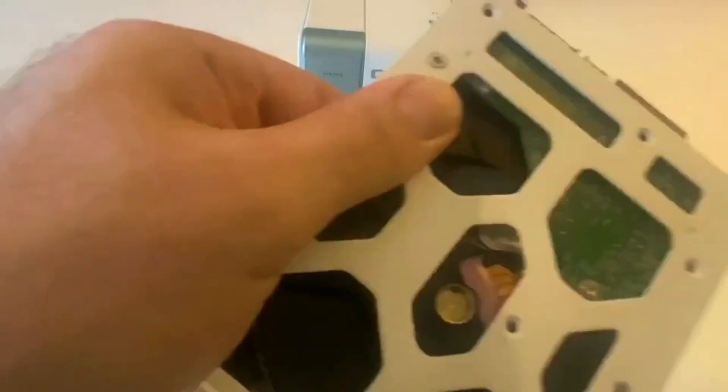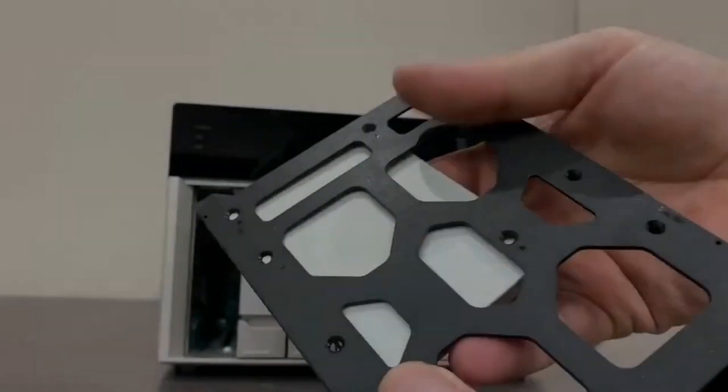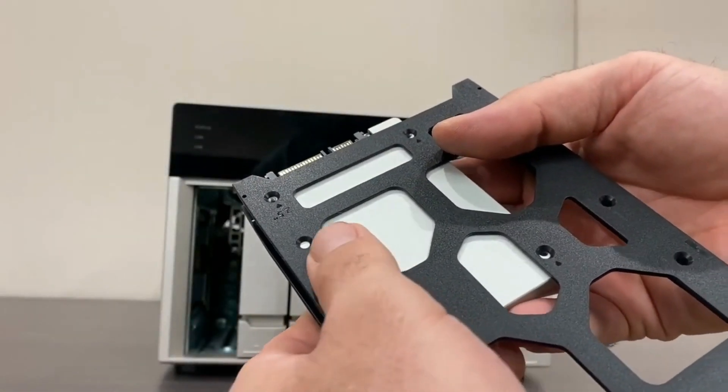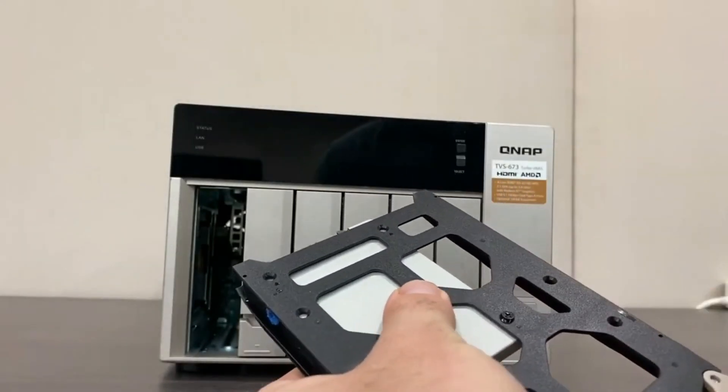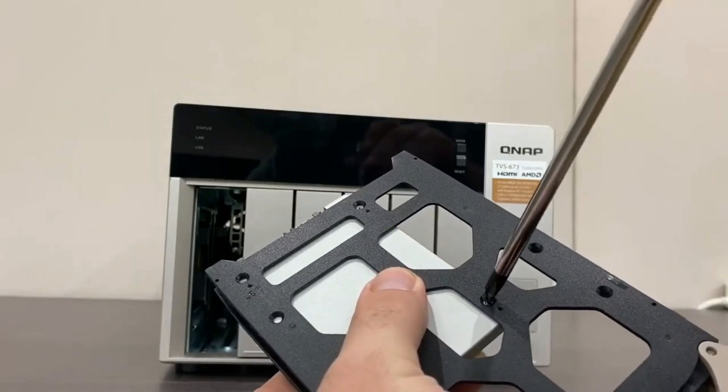Next, we will insert the drives for 2.5 inch drives — for both the 2.5 inch SSD and 2.5 inch HDD, you will also need to screw them in. The drive will fit in the bottom corner of the back of the drive tray.